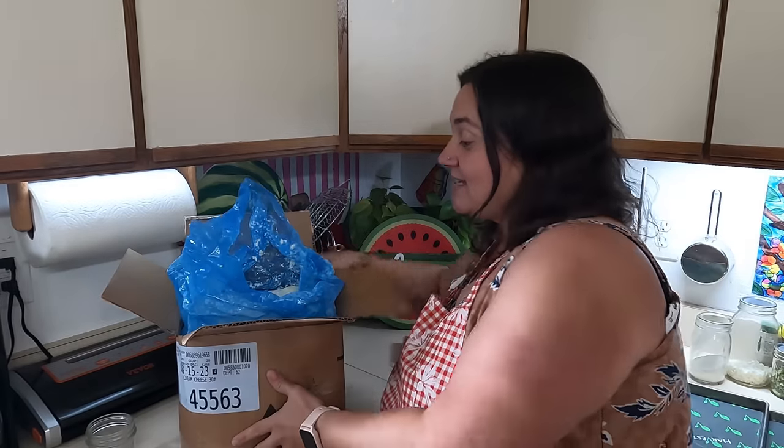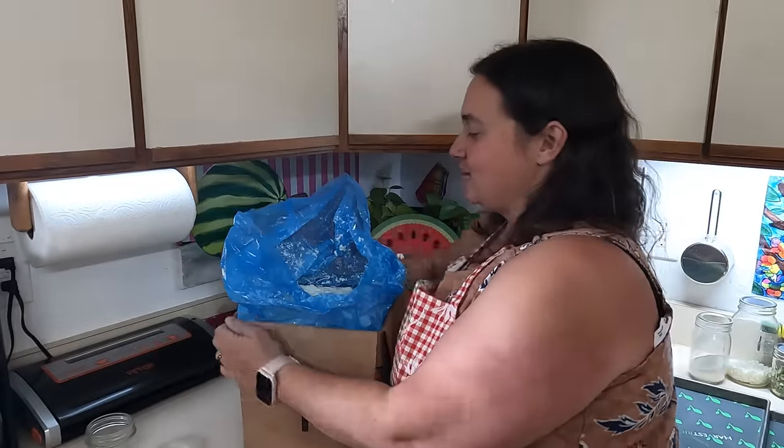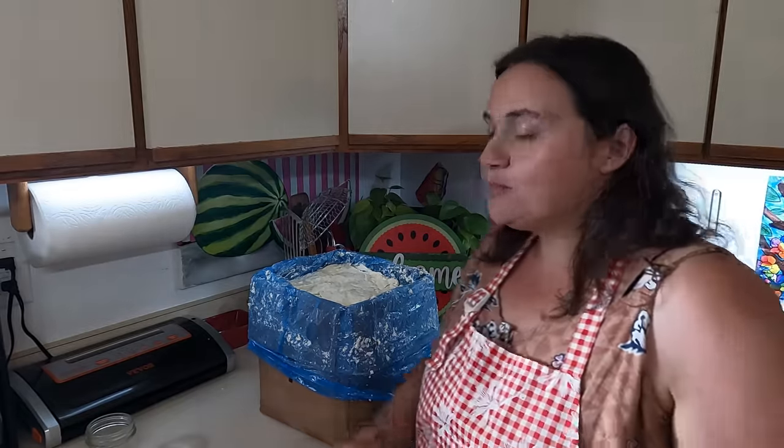I want to get this preserved so it doesn't go bad because this is quite a bit of cream cheese. My plan to tackle this block is to preserve it a couple of different ways. One of the ways is by freeze drying it — I do have a freeze dryer and apparently cream cheese can freeze dry very well. My plan is to portion one 8 ounce block to the side, and then make the rest just a solid layer so I can measure it after it's freeze-dried and know exactly how much an 8 ounce portion is.